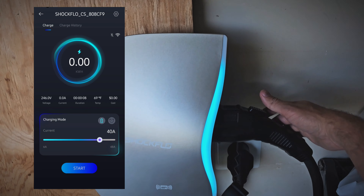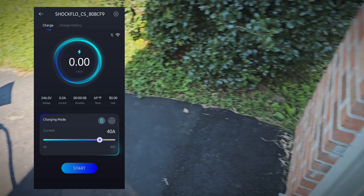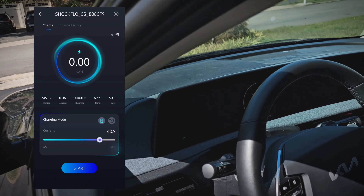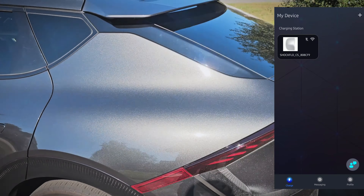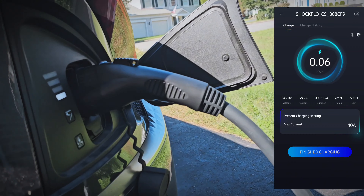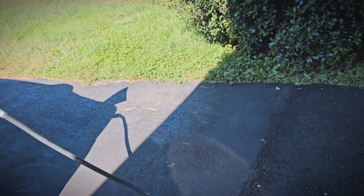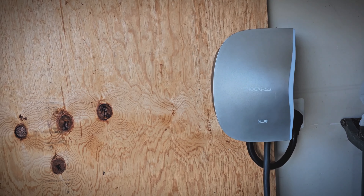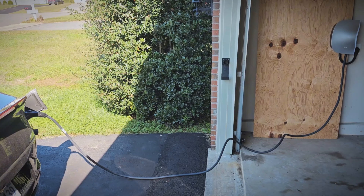Let's go ahead and plug it in and see how it does. The connector is a good fit there. The light on the charger switched to green, and the car said charging started, so that's a good sign. We are charging at 9.5 kilowatts, which is right where we should be at 40 amps. The app shows we are pulling 38.9 amps, which is good with it set at 40 amps. The connector looks good and it's a nice tight fit. I'll go ahead and let it charge for about an hour and we'll see how it does.